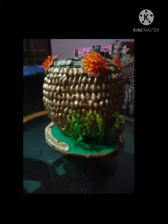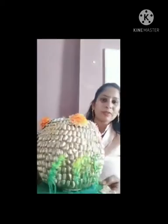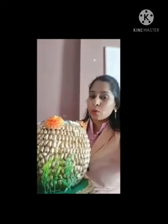You can keep flowers in it and place this pot in the middle of the table or on the corner side. Now it is completed. Is it looking beautiful? It is looking very beautiful because it is made by hand with waste material. You can also make it at your home and decorate. Thank you. Have a nice day. Bye bye!